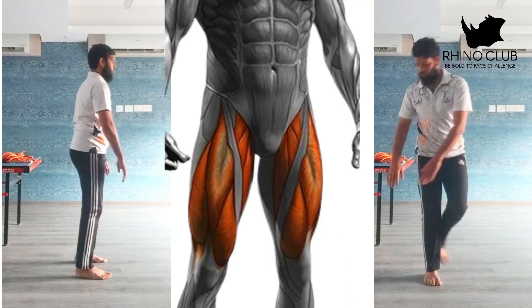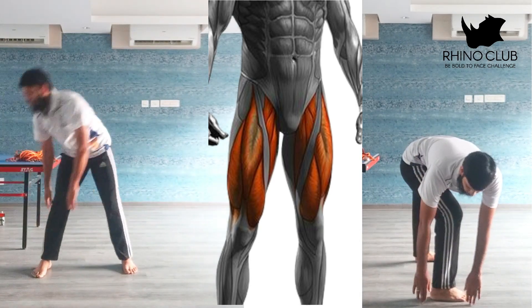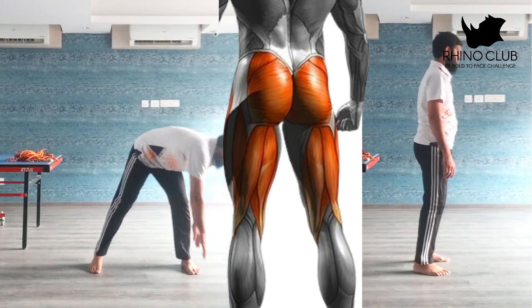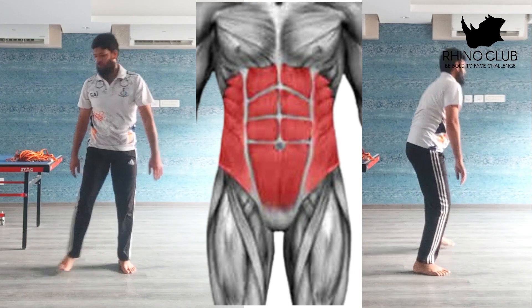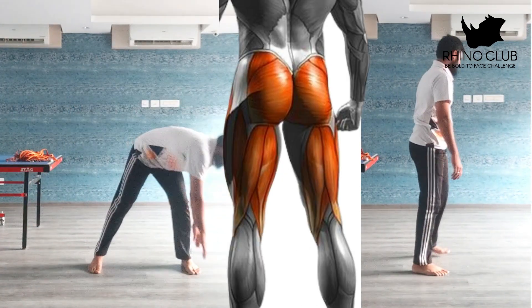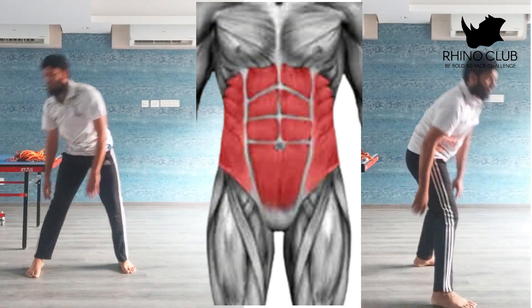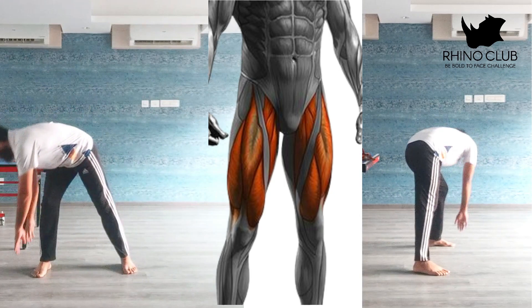The third is leg split ankle touch. When you're doing this, the major muscle worked is your ab muscles. Make sure when you're doing this split, you slightly bend your leg and touch your side ankle. If not possible, then you can touch directly your ankle.